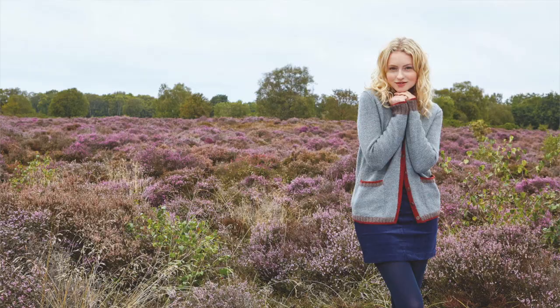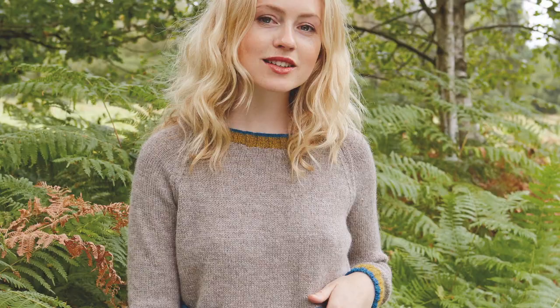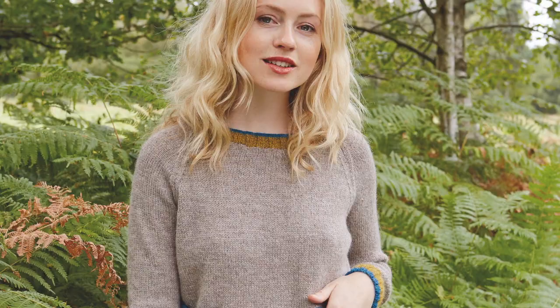There are two color-edged designs that relate to each other: Sedge is a color-edged cardigan using three different shades, and Tussock is a pullover with the same color-on-the-edge styling and lovely pockets. There are also three women's cardigans: Tour is an all-over textured cardigan with a cabled front; Sundew is a women's cardigan with an all-over cable pattern; and Skylark is a women's crop cardigan with deep cabled rib details.